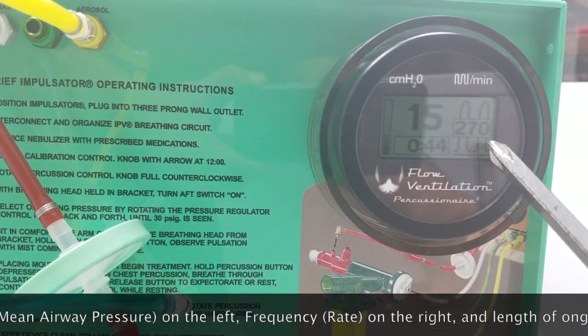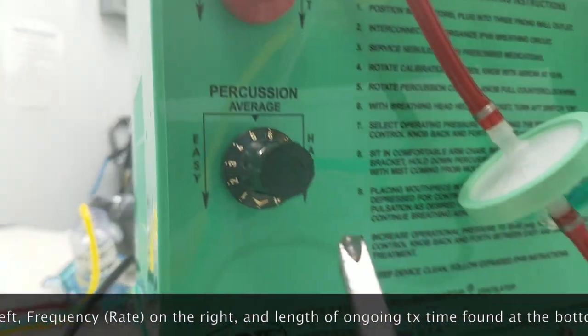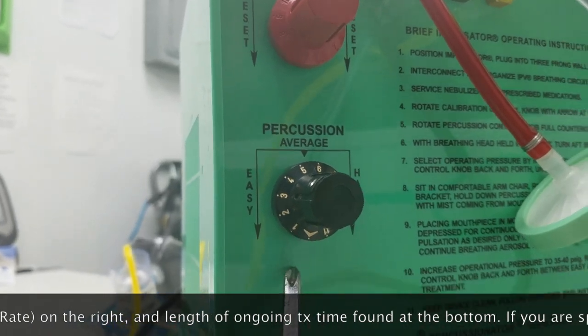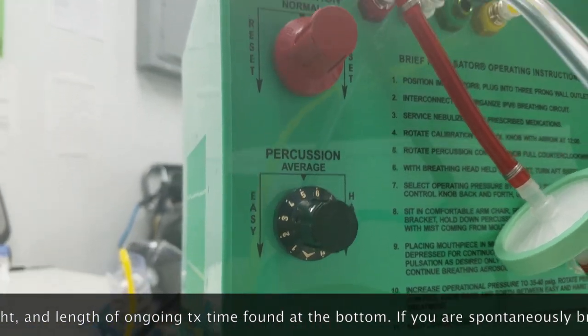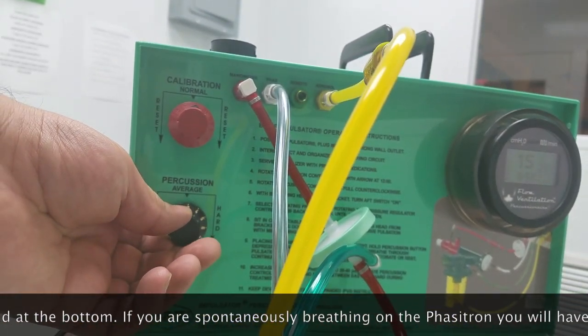Currently we're at about a MAP of 15. We have a percussive rate of about 270. The timer was at somewhere around 45. That's all happening with the arrow at 6 o'clock on our rate — or full counter-clockwise — at 40 PSI.